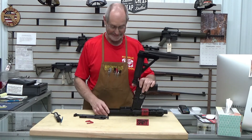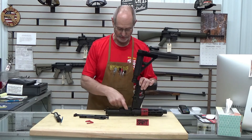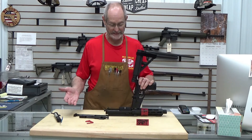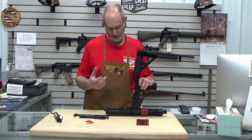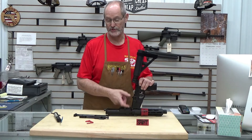Pull your bolt out and you have easy access to clean your trigger assembly. The bolt comes out easy too, so you can clean everything in there. Remember to clean your star chamber out — there are brushes and foam swabs to access the star chamber.